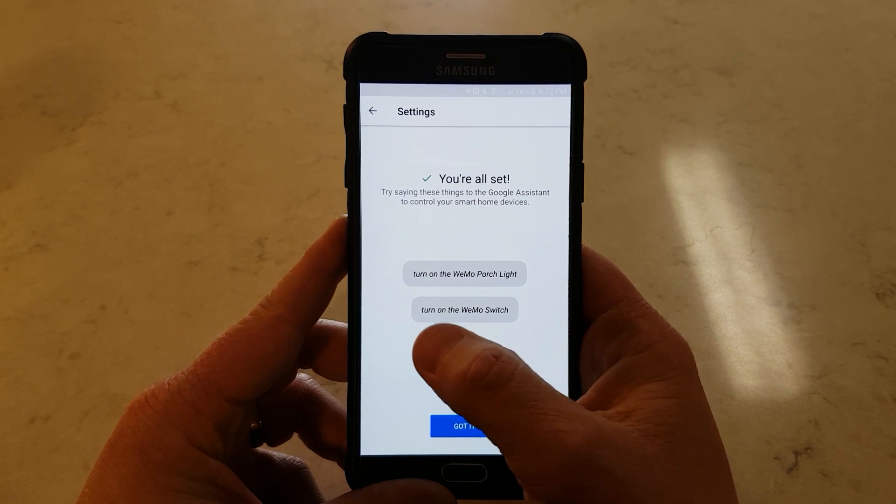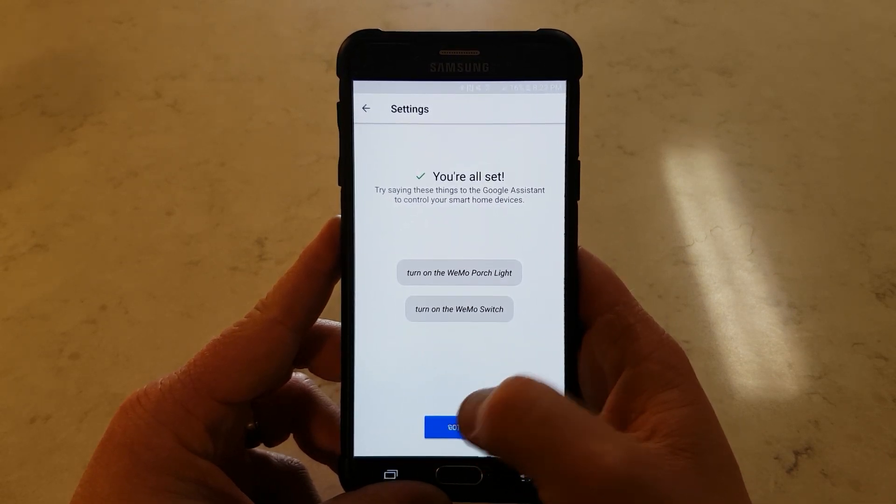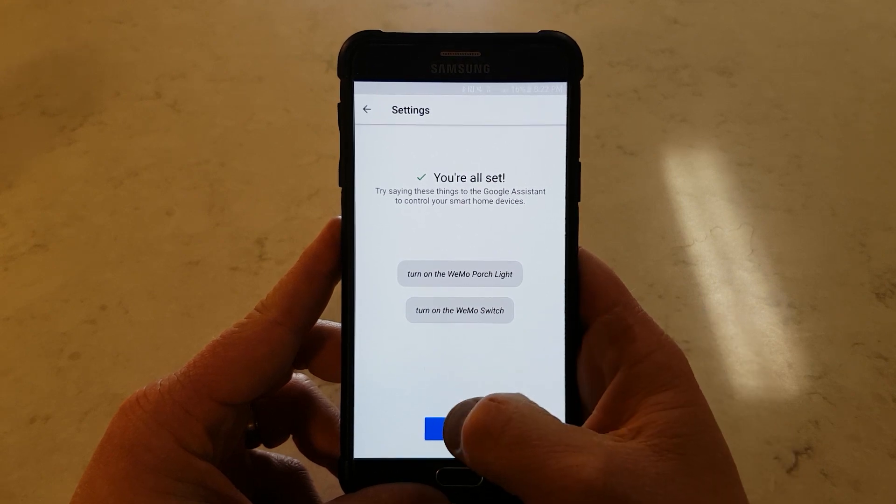Now here is how we activate this — we will say, "turn on the Wiimote switch." Got it. Now that my TV is on, let's try this out. Okay Google, turn off Wiimote switch. Turning the Wiimote switch off. Perfect, it worked.